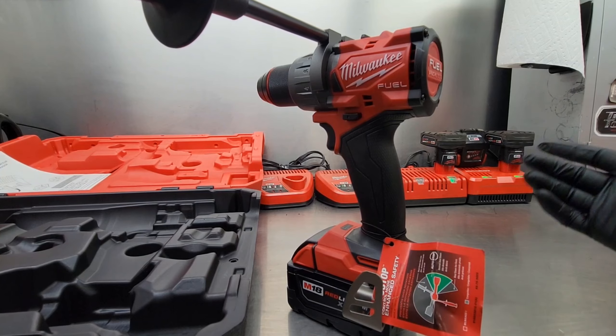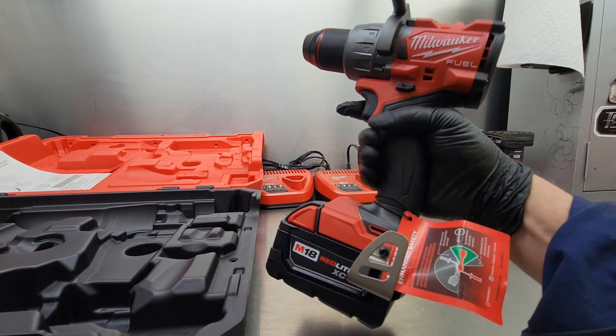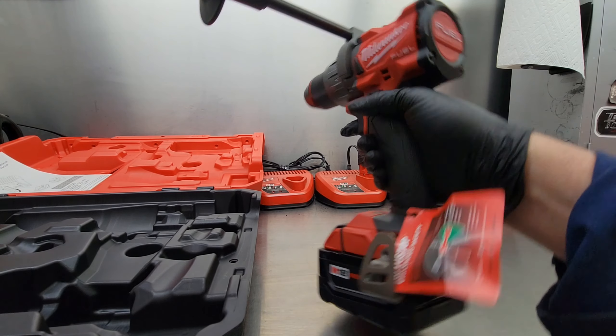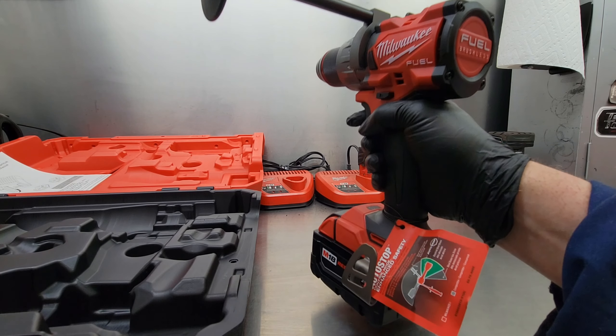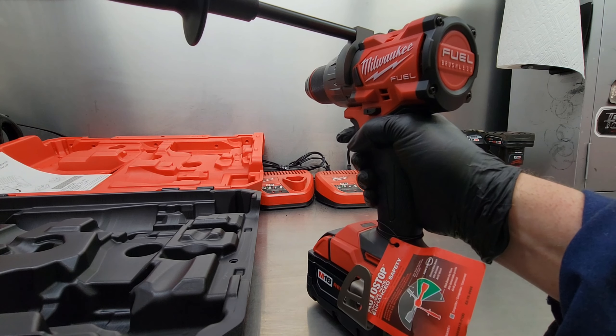Now the important part — how's it feel in your hand? It's got a nice grippy handle and feels very well balanced. I don't feel it wanting to nose down or back; it just sits level in your hand, which at the end of the day helps reduce fatigue.